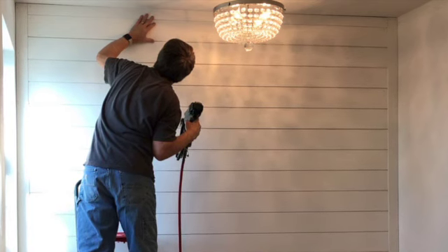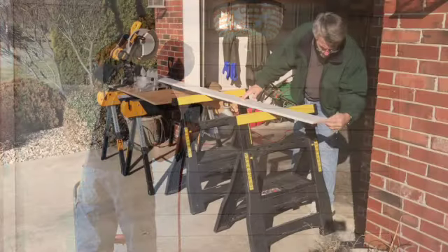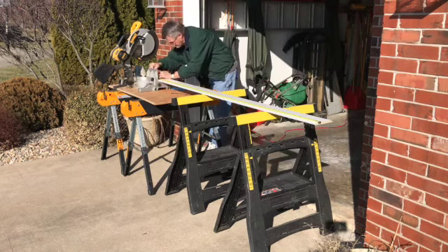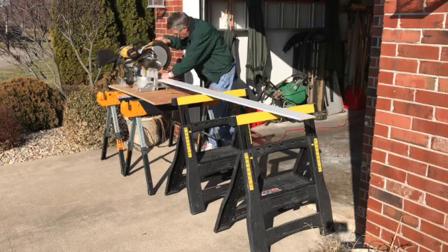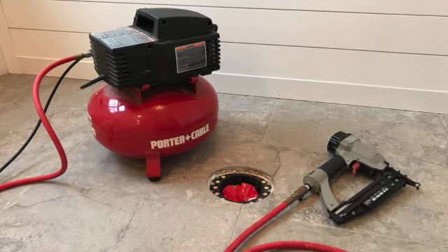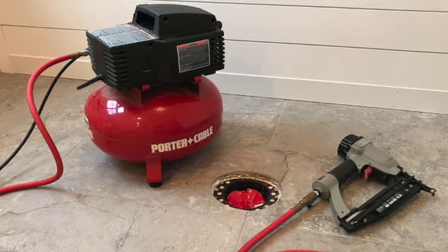Caulking will be applied to fill the gaps around the trim pieces. A compound miter saw makes your end cuts quick and clean. You most likely need a table saw to rip the trim pieces and the last piece of shiplap to fit for your height. A battery operated or air nail gun is not a must, but certainly speeds up the installation and will eliminate hammer dents and the need for nail setting.